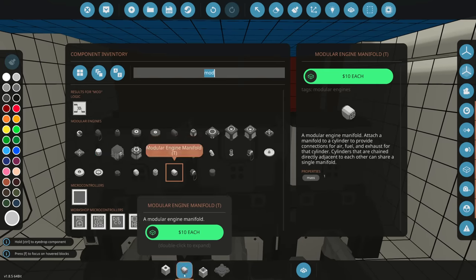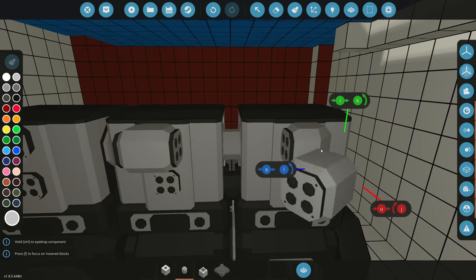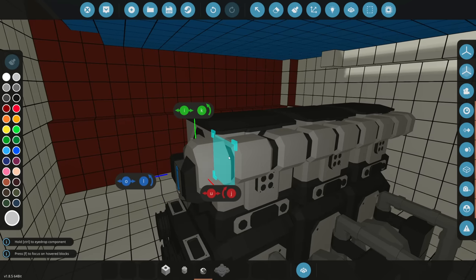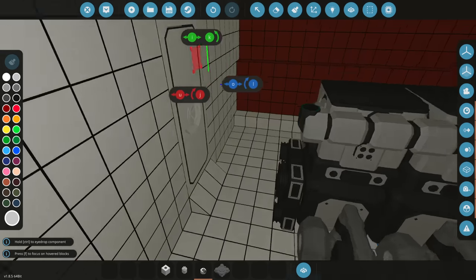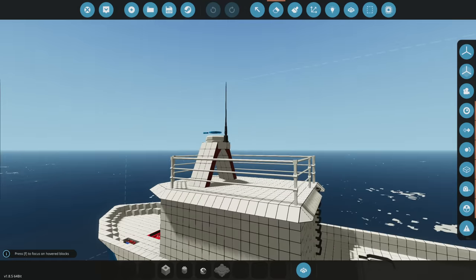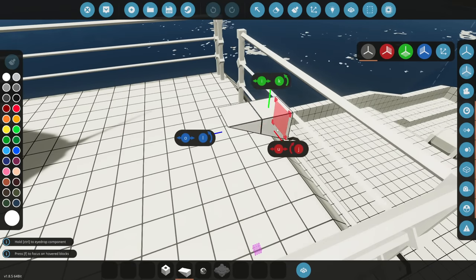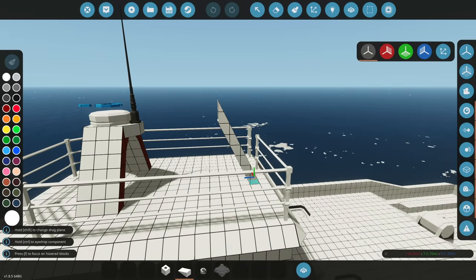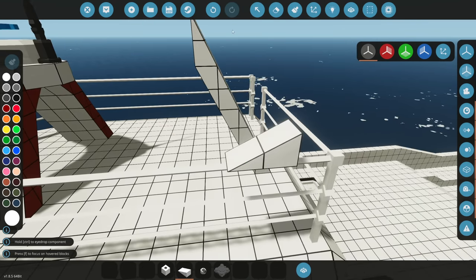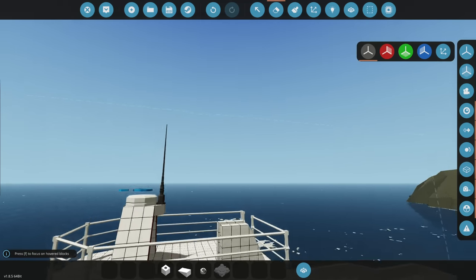The engine also needs air, so we line it up with modular engine manifolds to spread air to all the cylinders. We connect that to an air manifold. Then we build an air intake structure using one-by-two wedges lined up high, creating both an exhaust and air system housing. We grab building blocks to shape it — something like that looks good for both the exhaust manifold and the air intake stack.